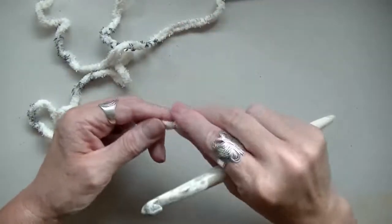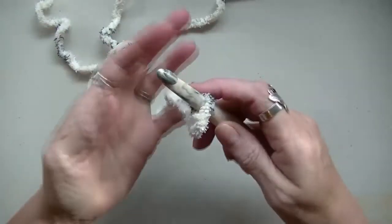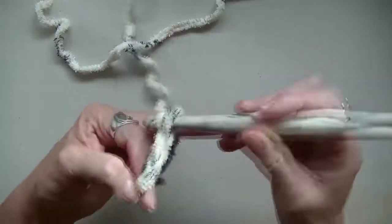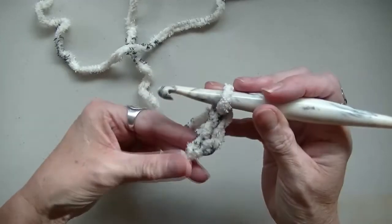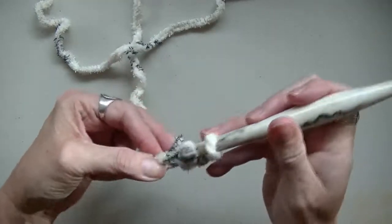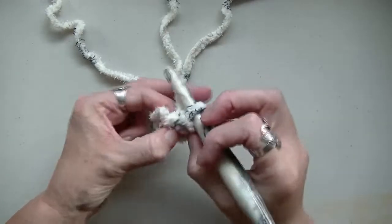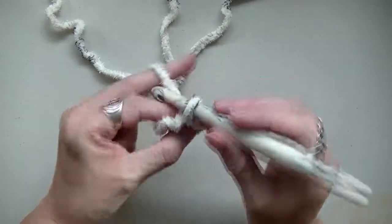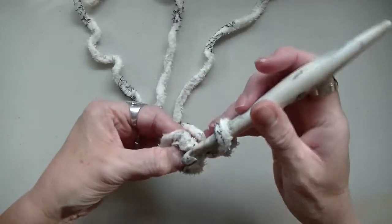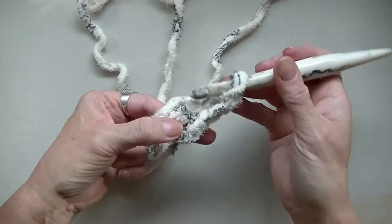I'm just going to start with the tweed. I'm going to make a slipknot. You're going to chain up three. You're going to go into your first chain right here and you're going to do a slip stitch. Then pull this all apart. You're going to chain up two, and then you're going to do nine double crochets in this space right here.